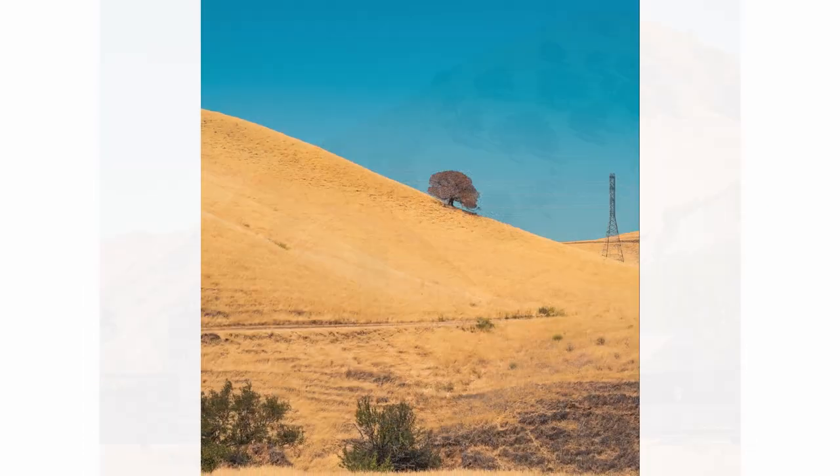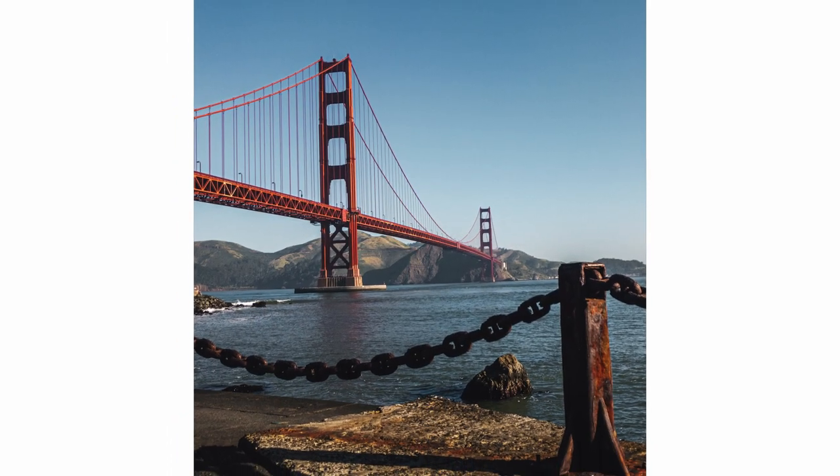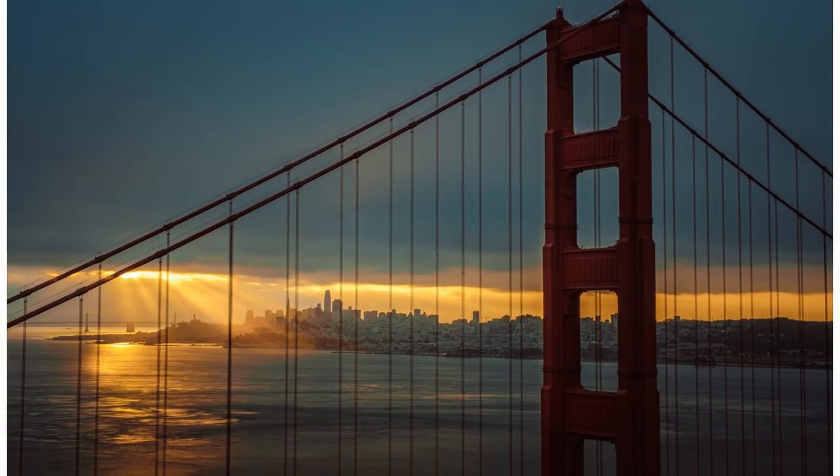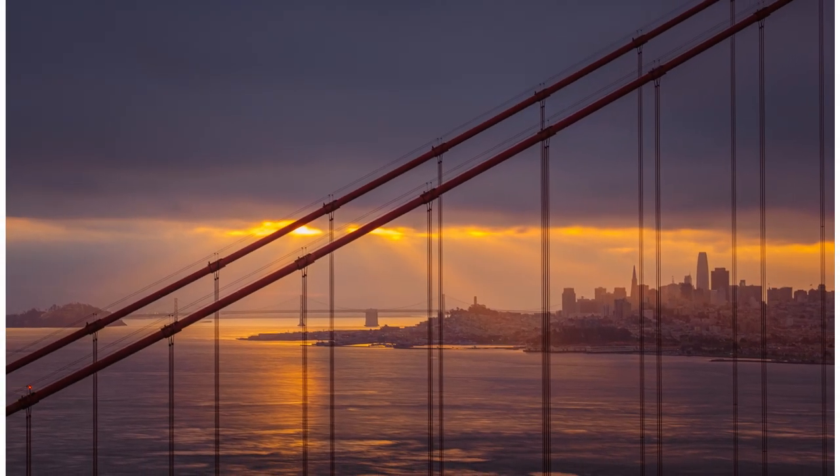Spoiler alert: it's actually better on APS-C sensors than on full-frame when cropping. Imagine that the APS-C sensor is smaller, so all those 24, 26, or 30 megapixels are crammed into that smaller sensor area. On a full-frame, the same megapixels are spread over a bigger area. When you crop, you get more resolution on the APS-C than on the full-frame — it's logical, because you have more pixels per unit area.